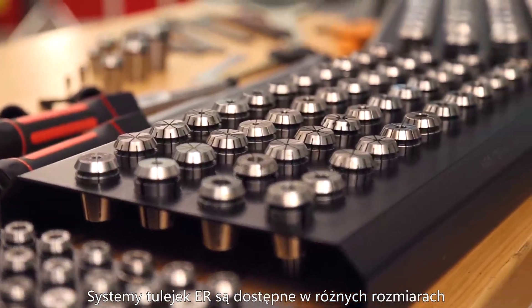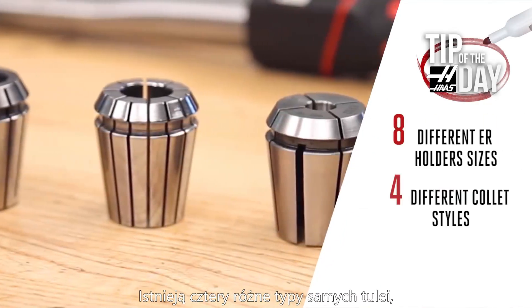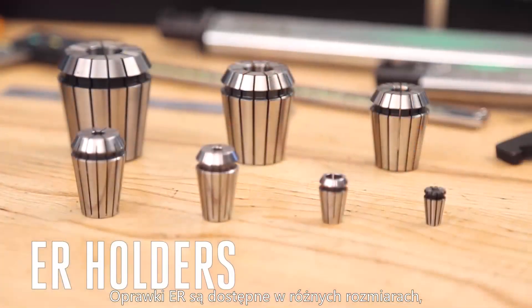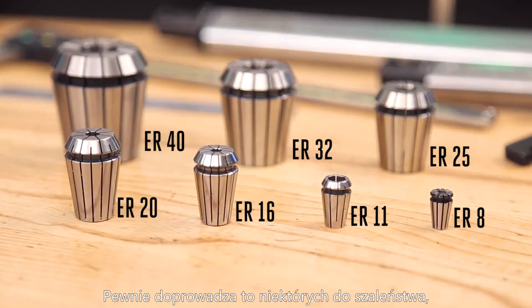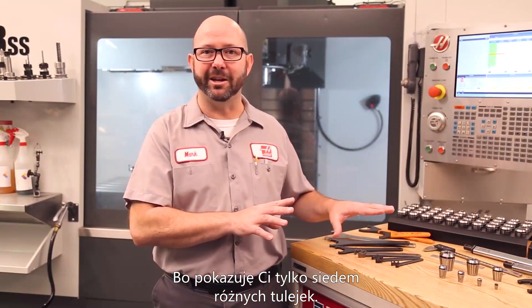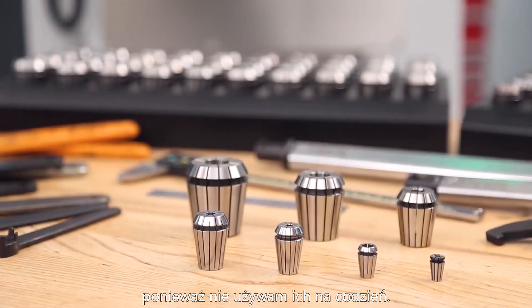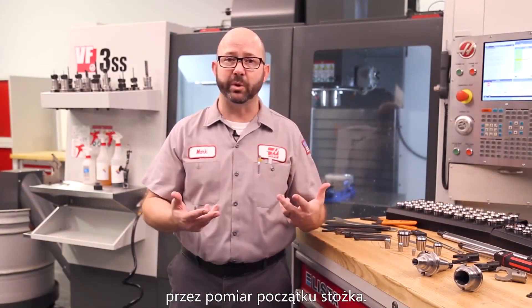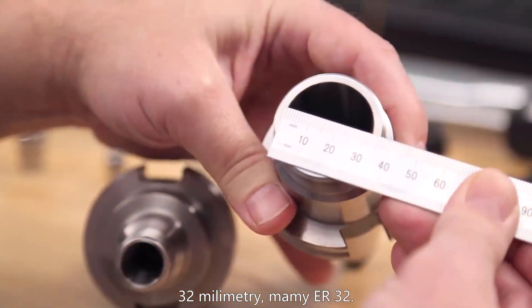ER collet systems come in different sizes and different levels of precision. There are eight different sizes of collets, four different styles of the collets themselves, and four different styles of collet nuts. ER holders come in different sizes based on the collets they can hold, ranging from ER8 all the way up to ER50. Our ER numbers can be found just by measuring the holder cavity — if we measure 16 millimeters in diameter, we've got an ER16 holder; 32 millimeters gives us an ER32. We can also measure the outside of the collets.